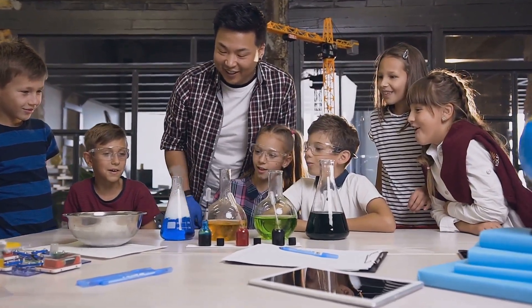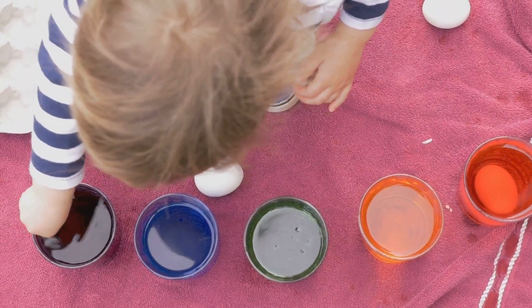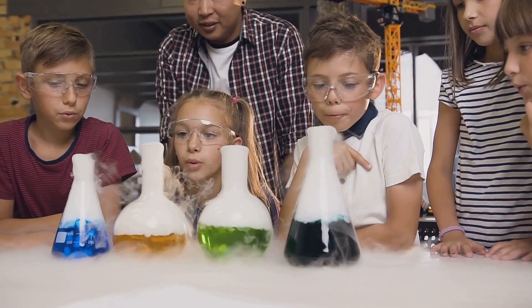Time for some color! Mix a few drops of red food coloring into a quarter cup of water. Slowly pour this red water into the jar. Now add a quarter cup of vegetable oil and watch as it forms a layer on top of the water.